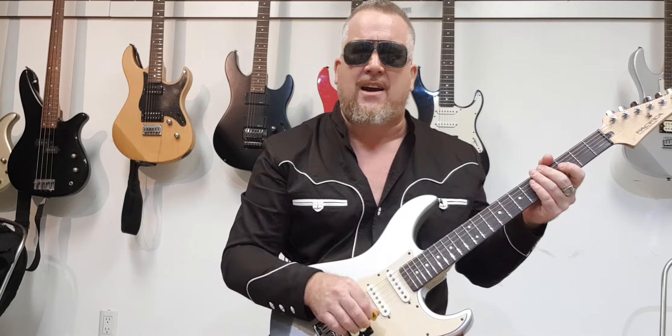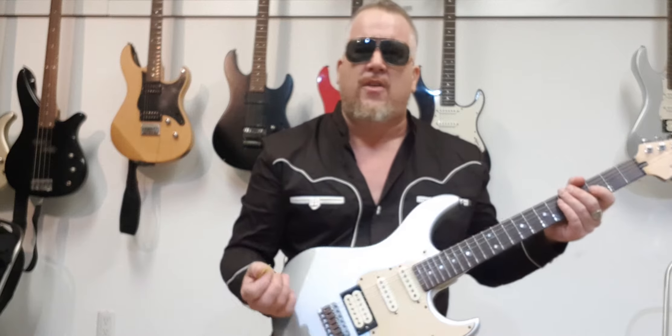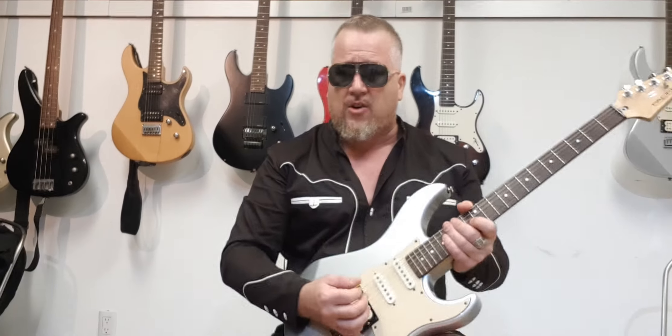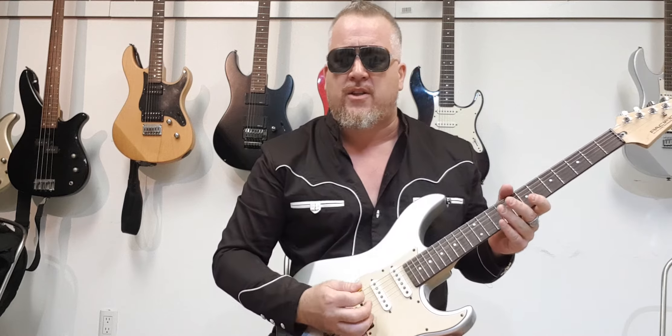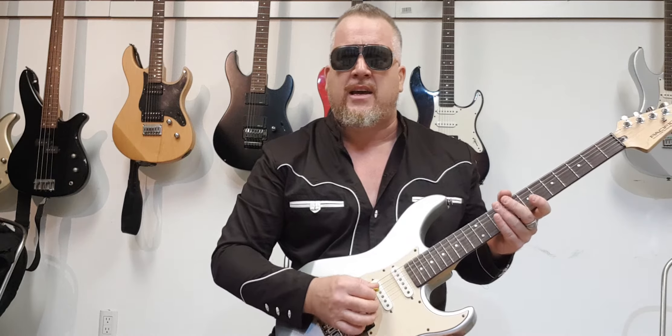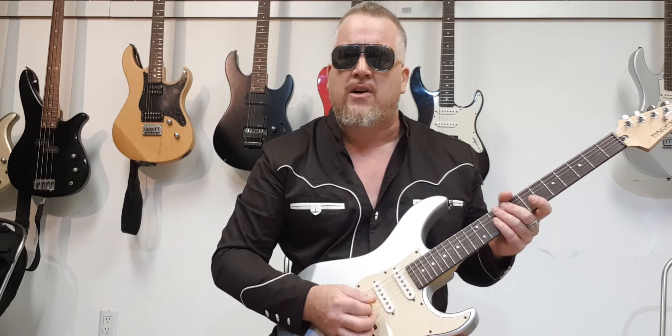You'll notice I did every single stroke alternately — down, up, down, up, down, up. Another thing about picking single notes: it's a good idea to rest your hand. This bit of your hand rests on the bridge — you've got that pivot point. You don't want it hanging around here; that's for strumming.